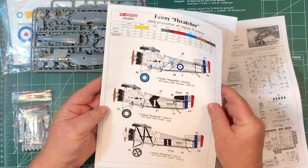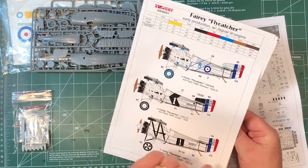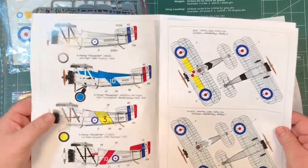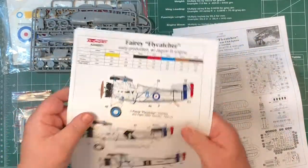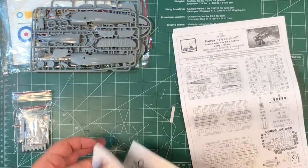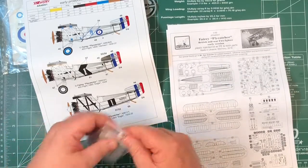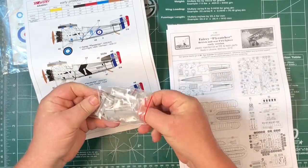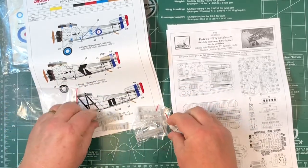So for instructions: basically most of the planes are silver. You've got seven decal options and instructions for all of them. It's a pretty neat paint guide - in Humbrol, Hataka and AK Interactive. There will be photographs of all of this on the website, as well as close-up shots of some of these parts when we go through the video.